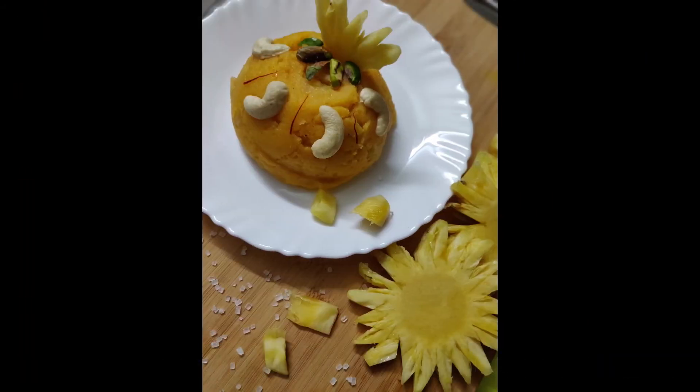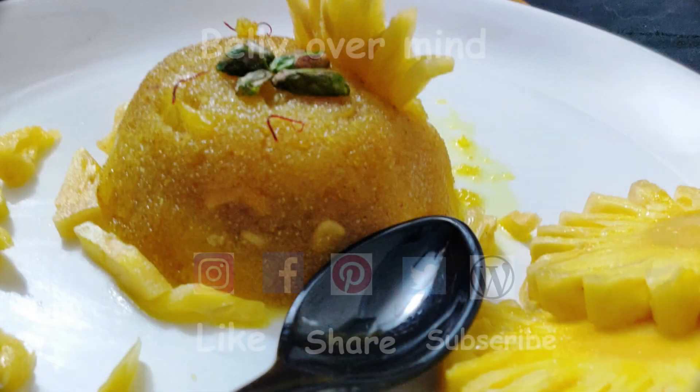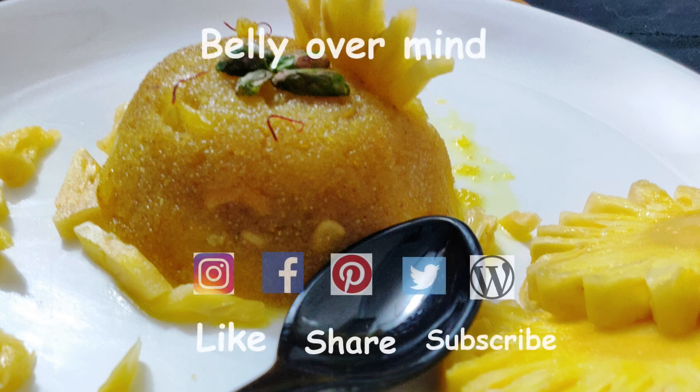The crunch of roasted cashews and juicy raisins, combined with the wonderful aroma of clarified butter, makes this dish all the more divine. Do try out this recipe and let me know how it turned out. Thanks for stopping by — give the video a big thumbs up if you liked it, subscribe to our channel if you haven't yet, and hit the bell icon to be notified of the latest video postings.